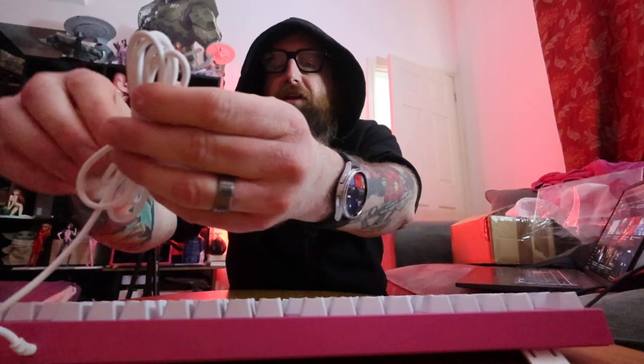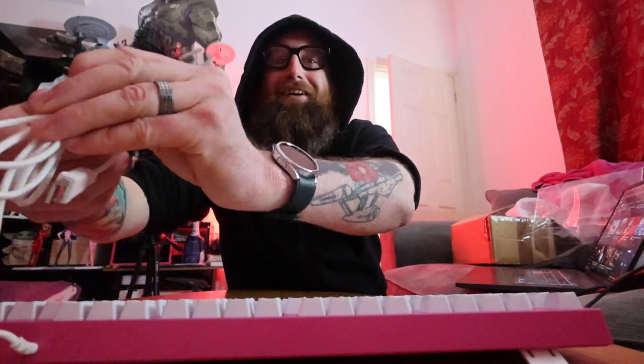There it is — it's on. Let's see what it looks like plugged in. This is definitely going to be a replacement keyboard at work. We're all security guards, all nearly 40, and we're all going to be using a Barbie keyboard.